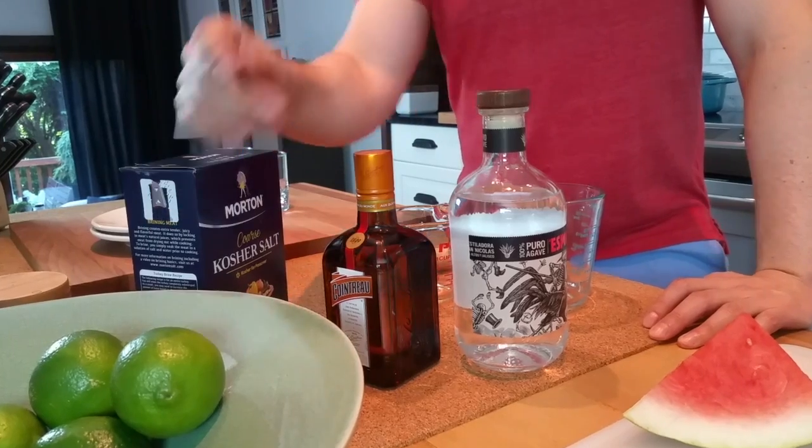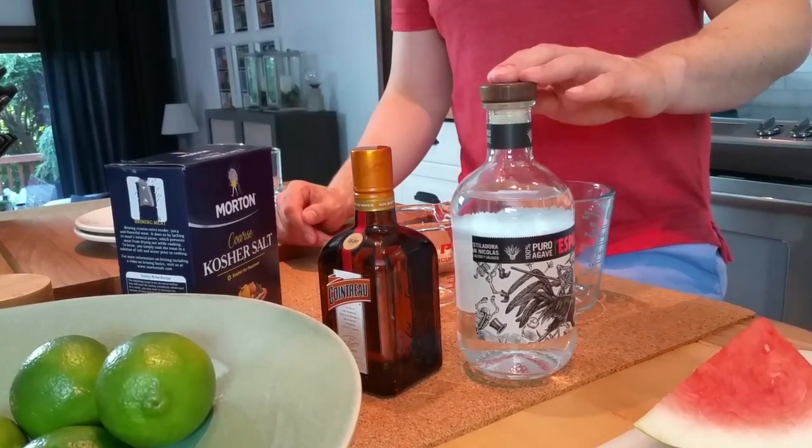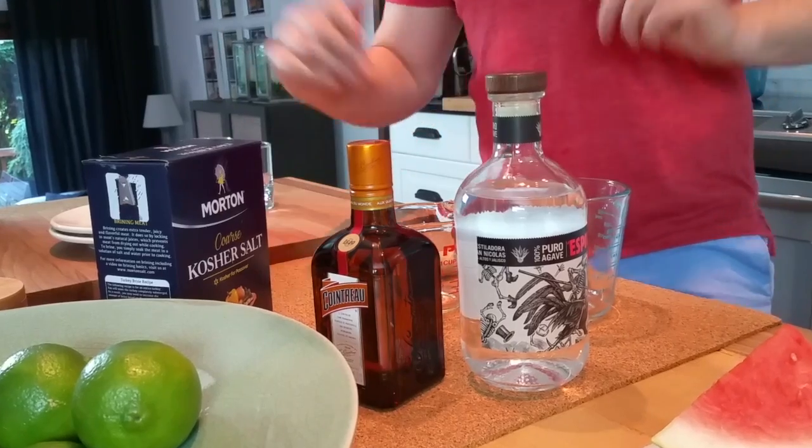You'll want some kosher salt, some limes, a good tequila, and some type of orange liqueur. Let's put a couple together.